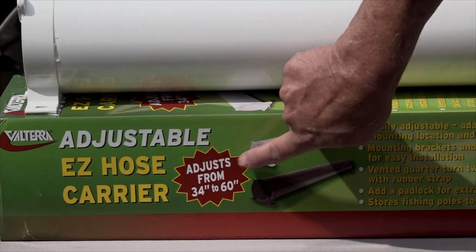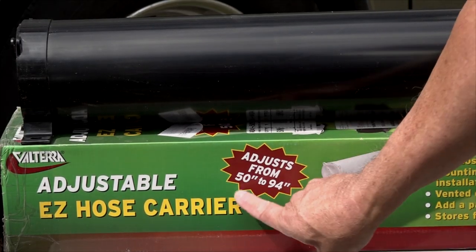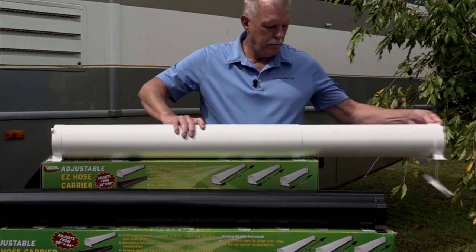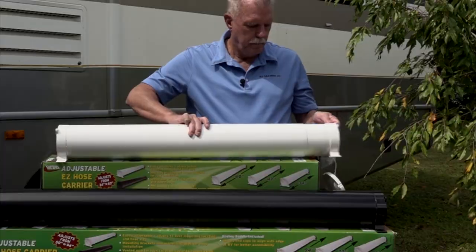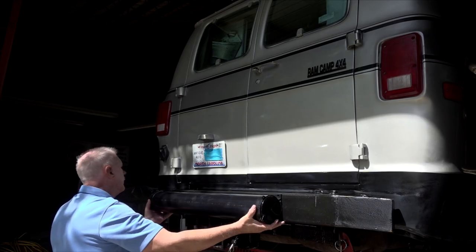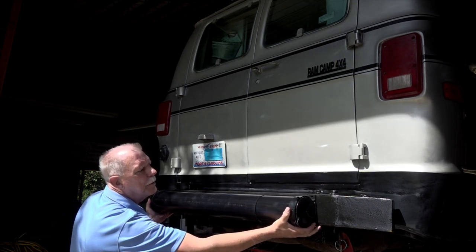There is a 34 to 60 inch adjustable hose carrier and a 50 to 94 inch adjustable hose carrier. You can select the size hose carrier that adjusts to your needs, and they come in black or white to best match your RV. These hose carriers easily adjust to adapt to the best mounting location and hose length.